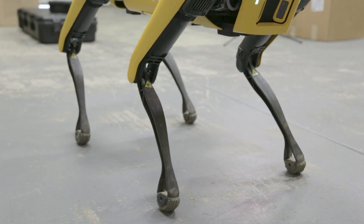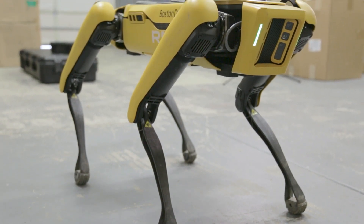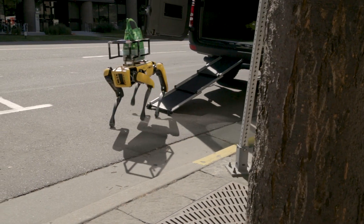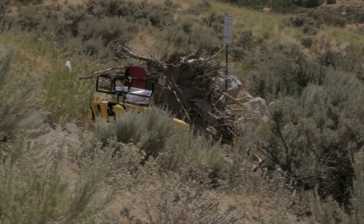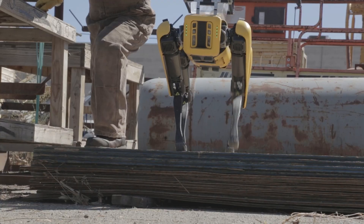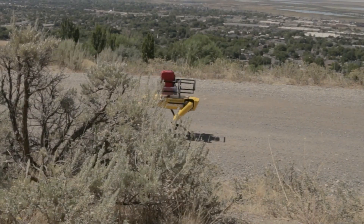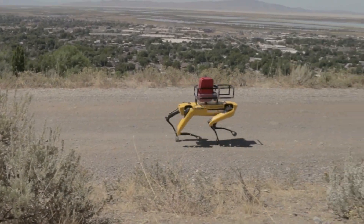Hi, I'm Jace from ArmUS giving you a look at the Spot by Boston Dynamics. The Spot measures 44 inches long, 20 inches wide, and 33 inches tall. It weighs 72 pounds and is capable of payloads up to 30.9 pounds. The Spot also features an IP54 rating with operating temperatures between negative 4 and 113 degrees Fahrenheit.